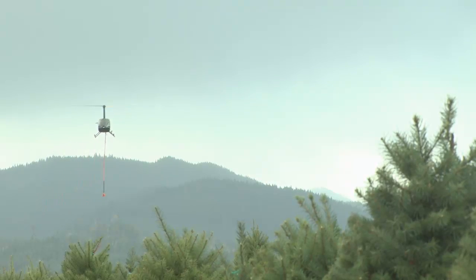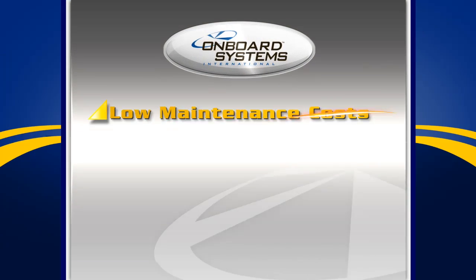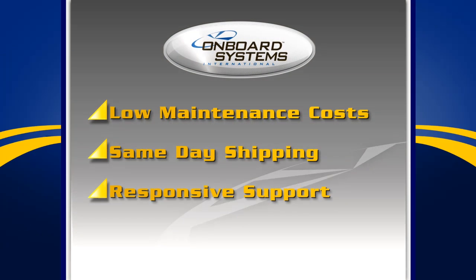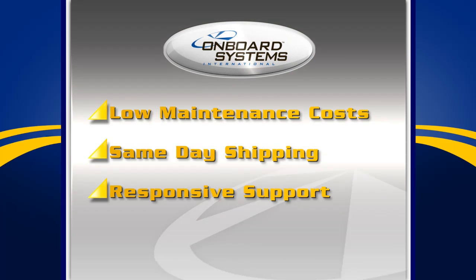Onboard cargo hook suspension systems will help you expand your helicopter business opportunities and are easy to install and use. When you factor in the low ongoing maintenance costs, fast same-day shipping of parts and components, and responsive customer support, it's easy to see why Onboard Systems is the best choice.